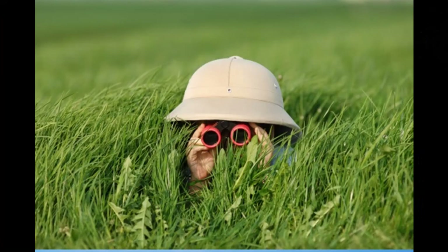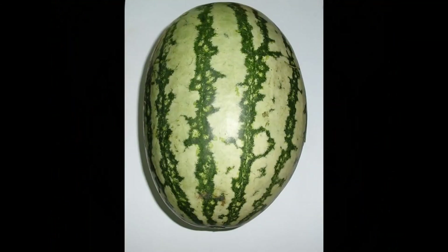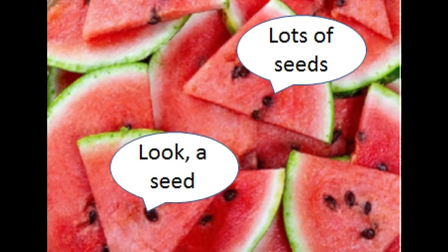First, where do you get the seeds? They're for sale in garden shops, but you can find the seeds you need much closer by. When you eat a raw vegetable — a tomato, a cucumber, a melon — you'll see scads of seeds inside. Most of them actually can be grown into plants that will produce more tomatoes, cucumbers, and melons.